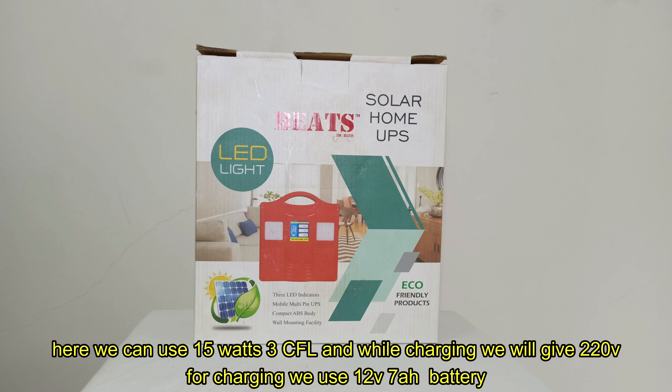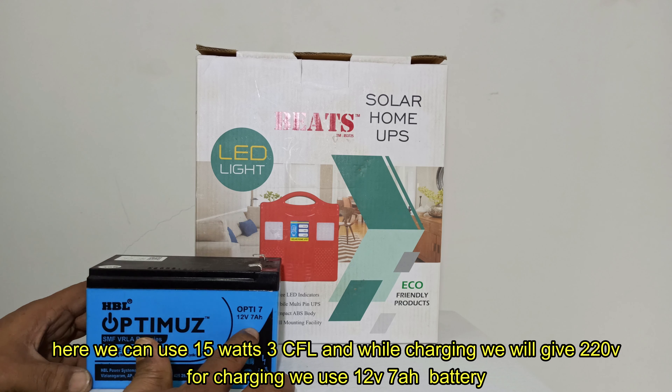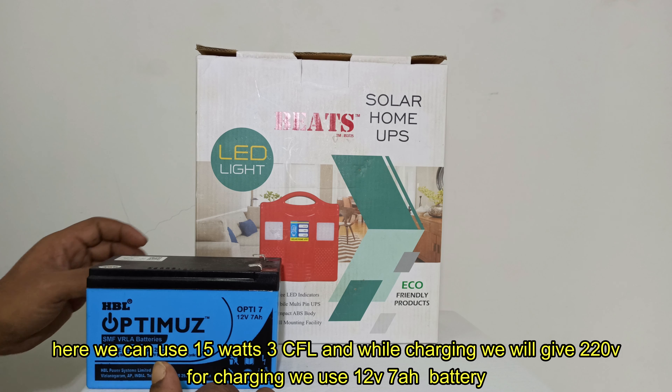It will be 220W. It will be 1 battery. It will be 12W. It will be 230W.